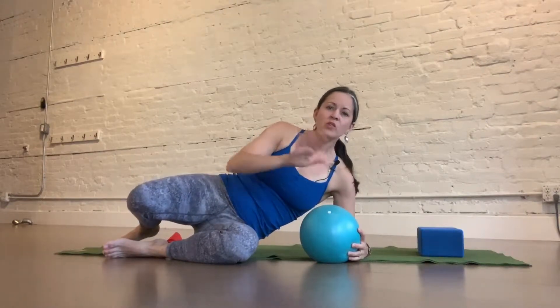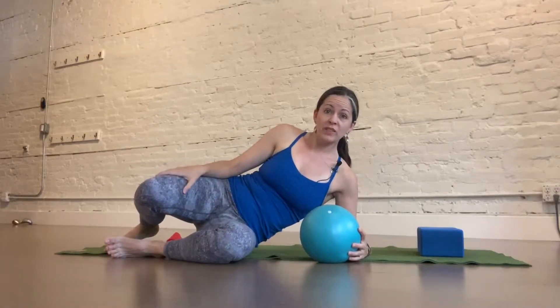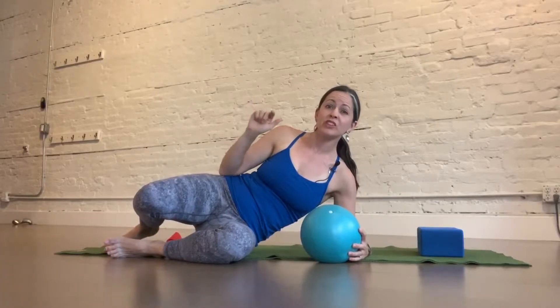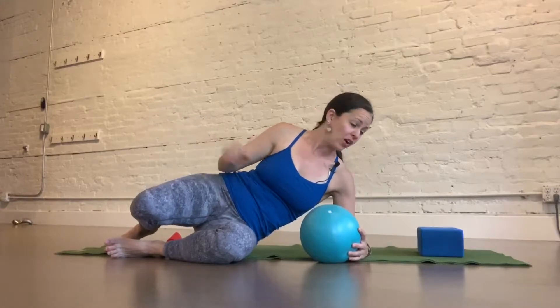We're going to troubleshoot in this video. Say you've done the half marches, you've got that pelvic stability, you've done the marches with the band around the leg, but when you bring both legs up, you still are feeling a shift of your body moving towards where the feet are.